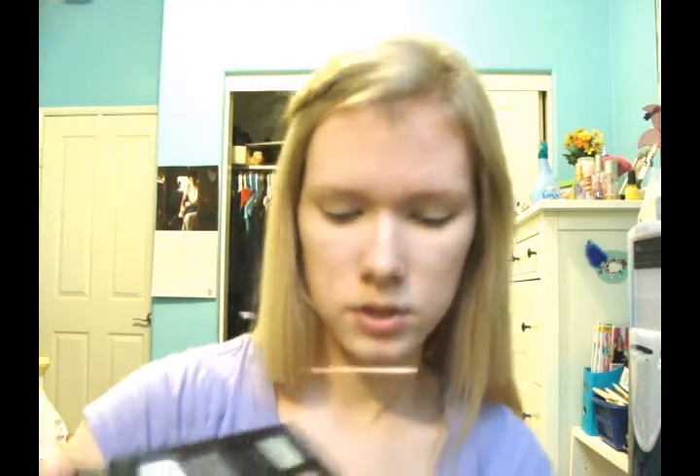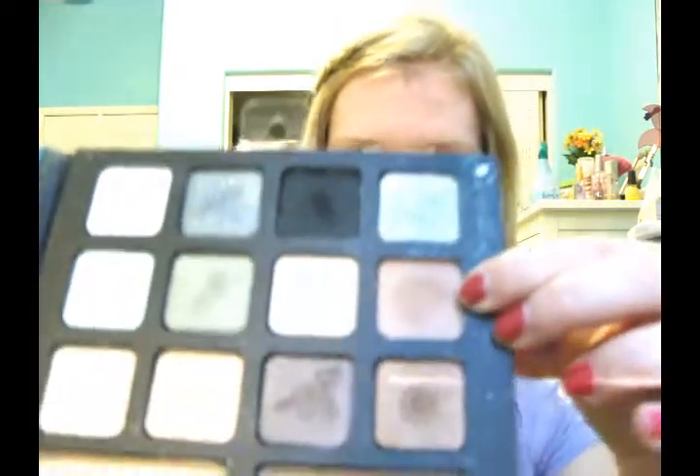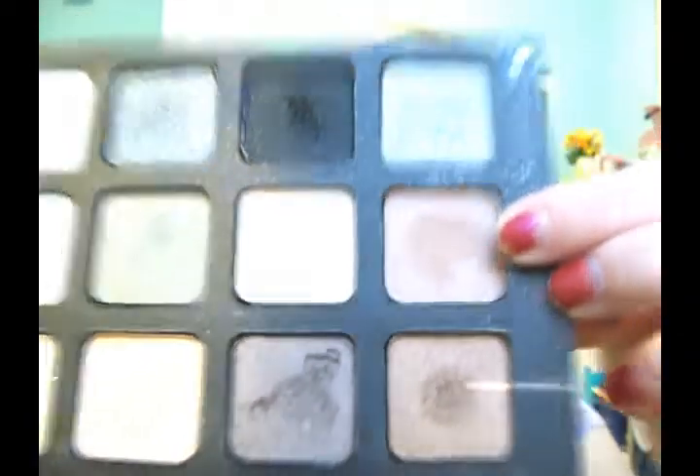Next I'm going to apply this matte light brown. I'm going to get it on my crease brush and apply it in a windshield wiper motion in my crease.